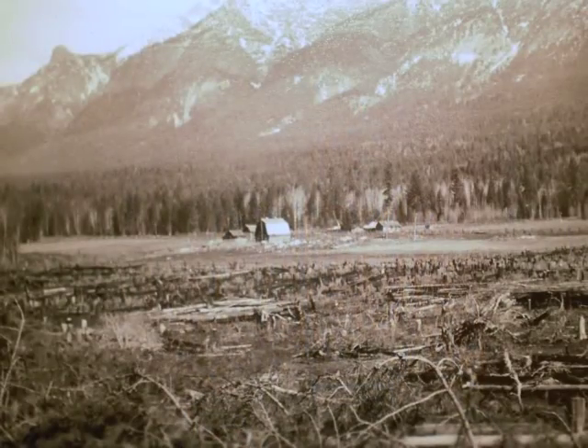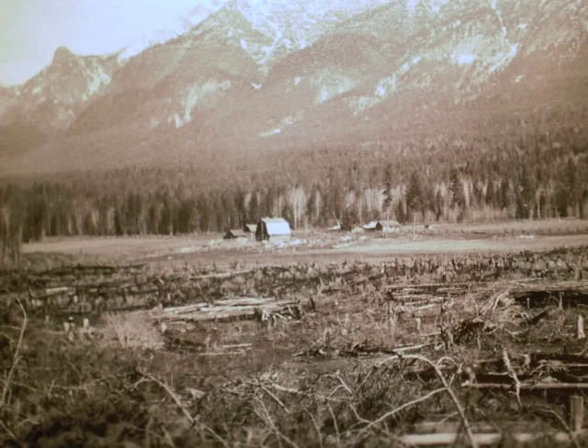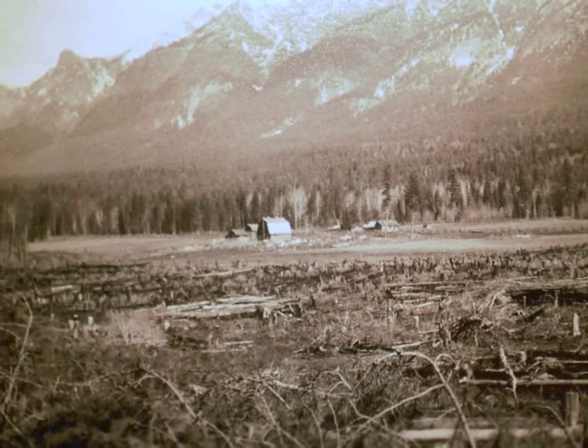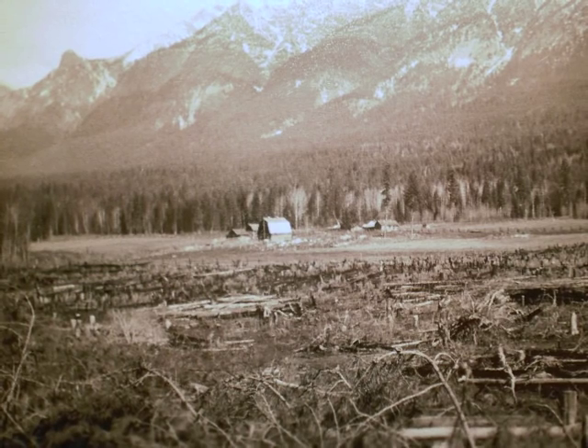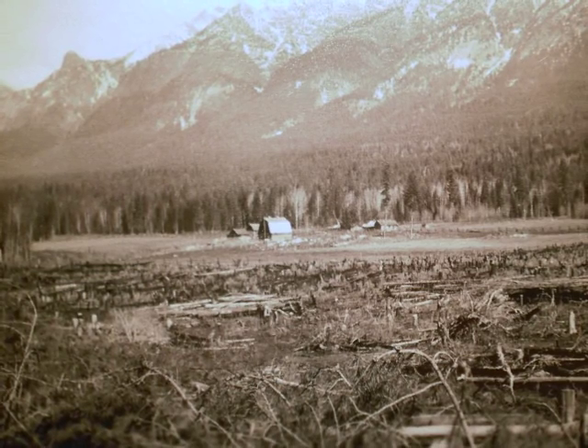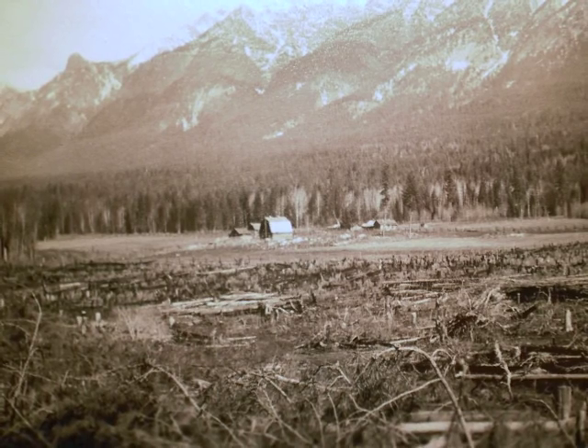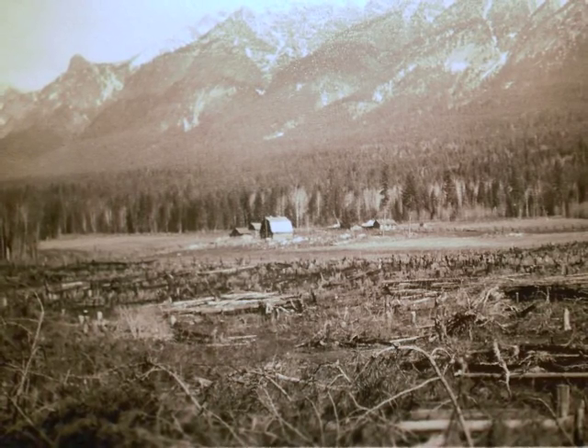I spent every bare-ground day trying to make the ranch, but as soon as it snowed, off into the bush to cut the tree down. In the earlier days we'd cut the tree down sometime too, into minerals and pile the bush and everything.